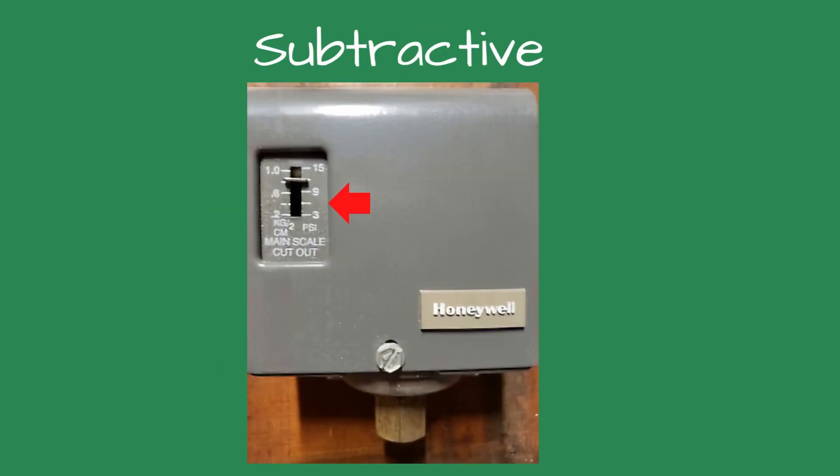Setting the subtractive version: looking at the front of the control, there is a vertical scale on the left side. On the scale is a small metal horizontal bar. This bar shows the pressure setting of the control. This is the maximum or cut-out pressure of the boiler. When the boiler is energized, the control will shut off the boiler when it reaches the set point of the control.